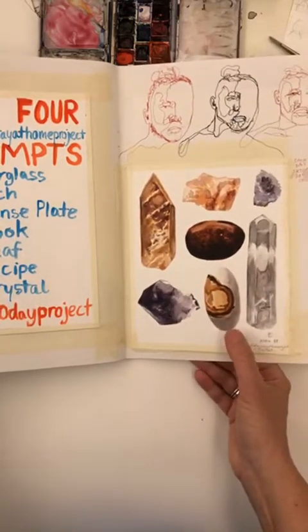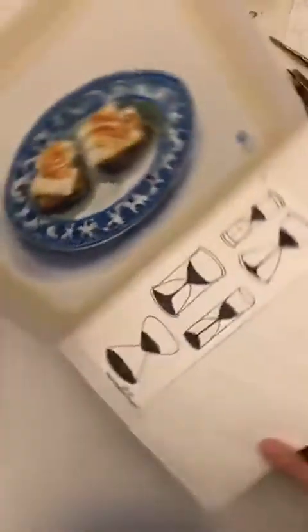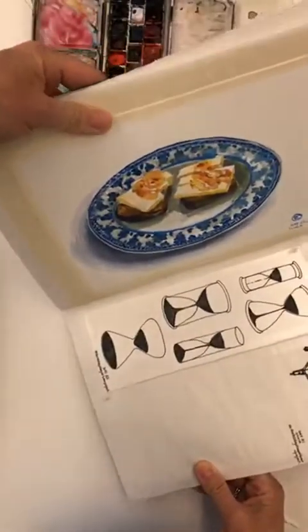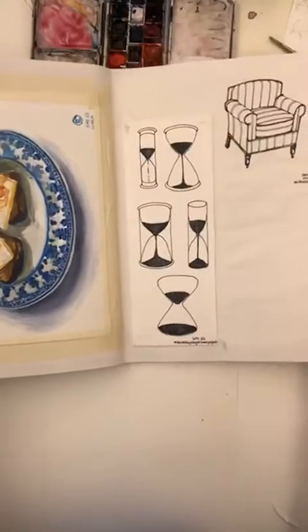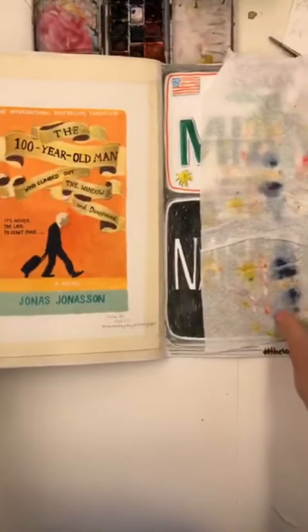This was crystal, number 28. We worked through different days — lunch, hourglass, chair, book.